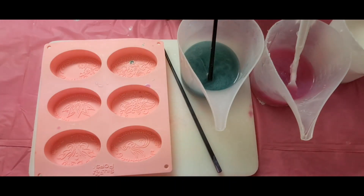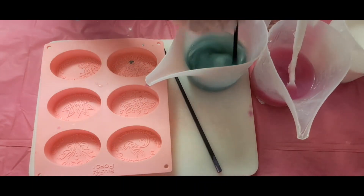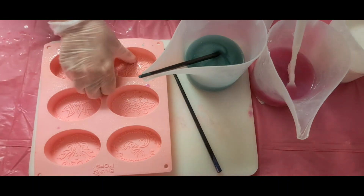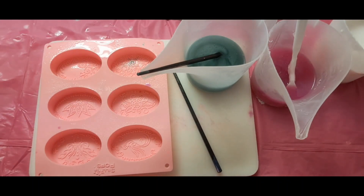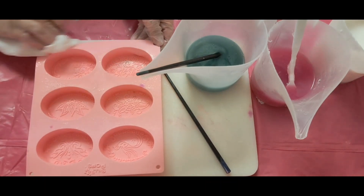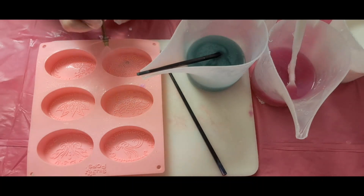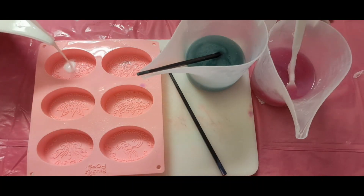I want these to come down just a little bit — I do want somewhat of a swirl. I'm going to go ahead and pour, first starting with the white.